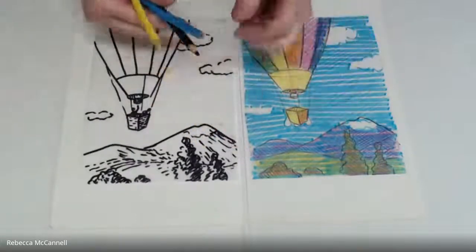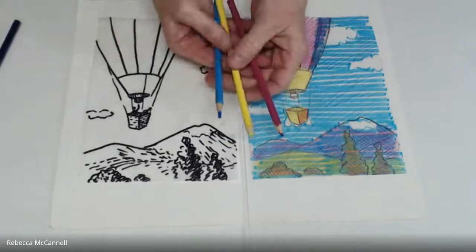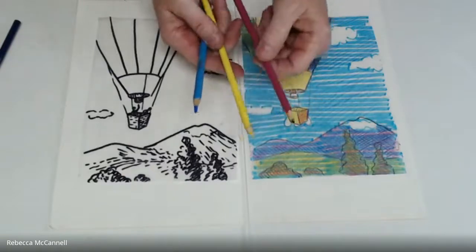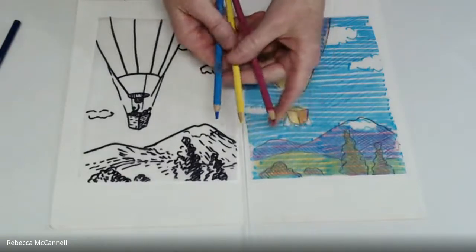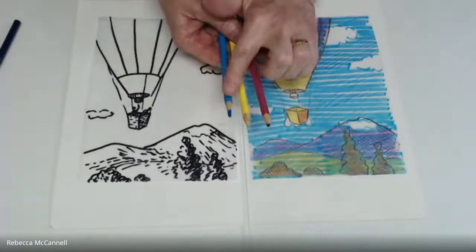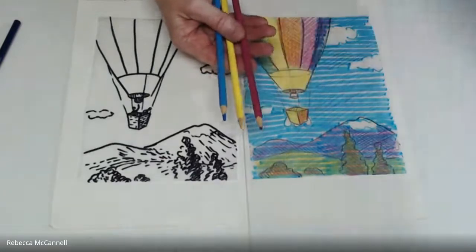If you can limit the number of colors you use to the same number of blocks you've planned to print, and if you can match the color of your sketching materials — whether Crayola crayons, colored pencils, or watercolors — try to match the hue as closely as you can to the inks you'll be using.